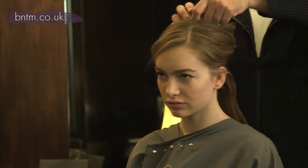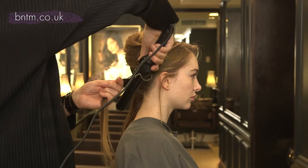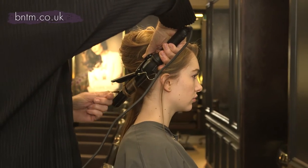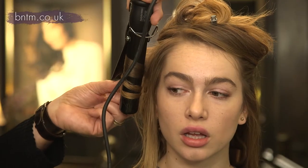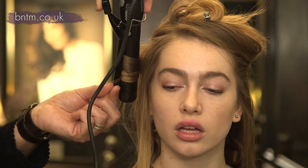I'm going to section your hair off and I'm going to do some odd tonging so it doesn't become one solid wave. I'm putting the tong in at the root and wrapping the hair around the tong and then curling it. As you wrap round, the hair is twisting, and because it's twisting you get a wave rather than a curl.